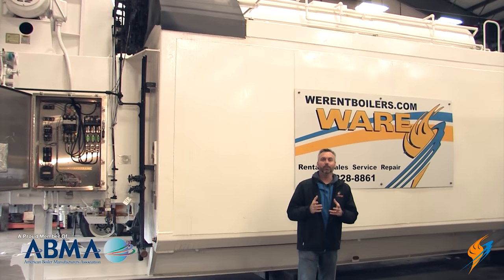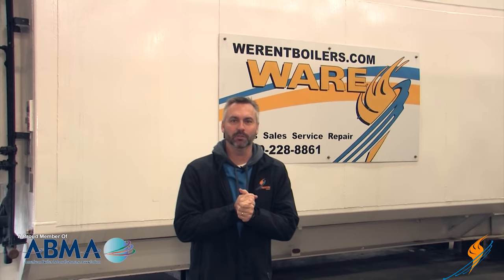It's a chilly 20 degrees here in Louisville, Kentucky, and I hope you have all your checks done in your boiler room. Today we're going to talk with Jeff Bartow, Boiler University instructor, on the slow low water cutoff test.